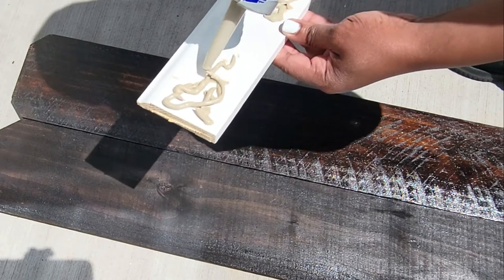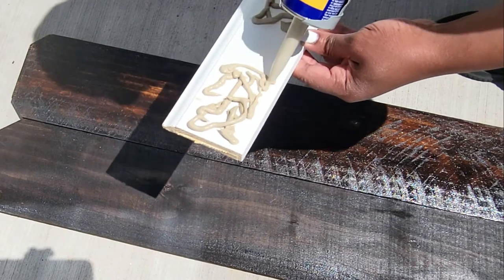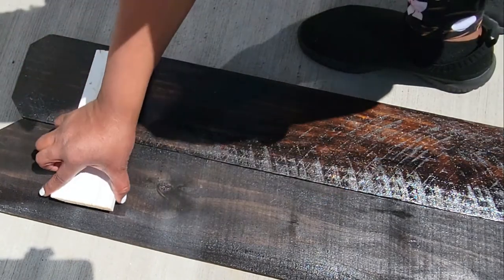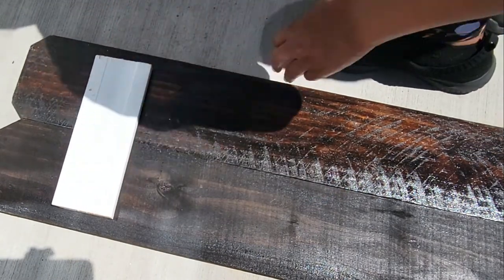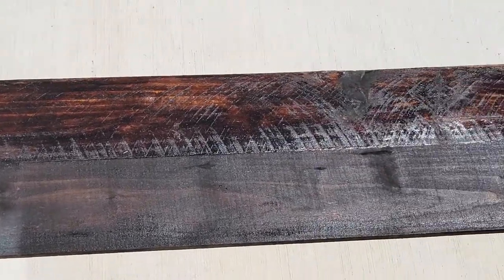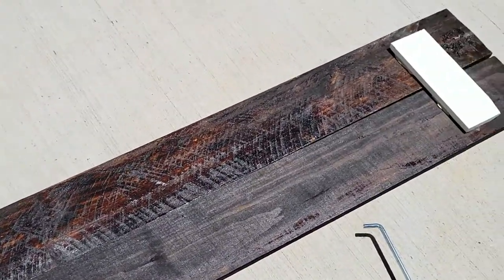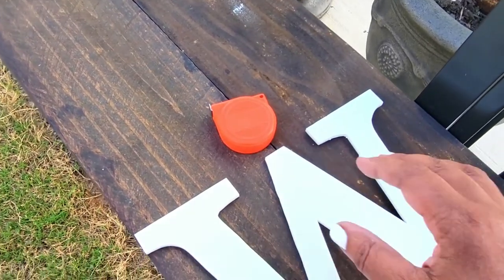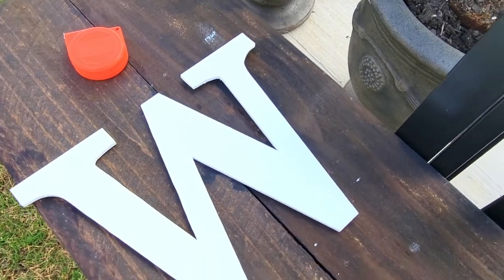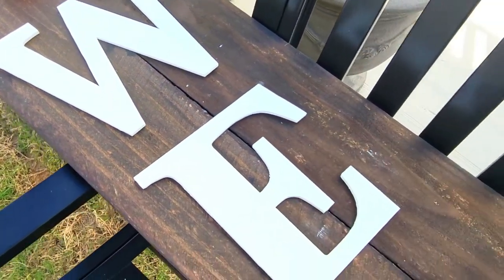This is a scrap piece of wood from molding in our house — my husband just cut it into pieces to fit. I'm adding wood glue and applying it to the back of the sign, both the top and the bottom. Very simple and easy — this is all I'm using to adhere the boards together. No nails or staples, just wood glue. I let it cure overnight, and now it's the next day and I'm ready to assemble everything.